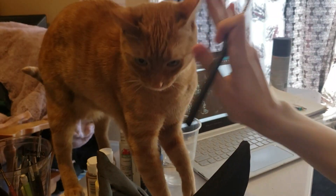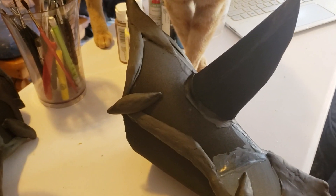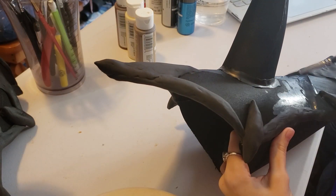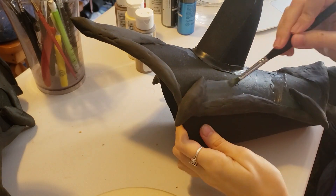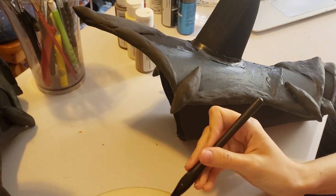I don't want him to get painted on. Anyway, I'm using a mix of different paints — some blacks, grays, metallic silvery gray, some metallic blue, and then some other blues.